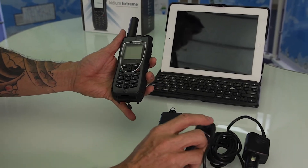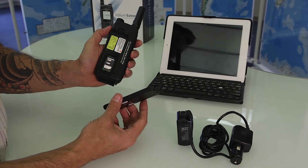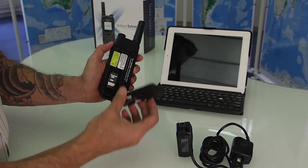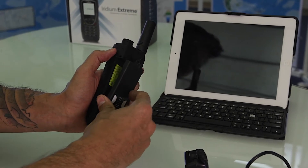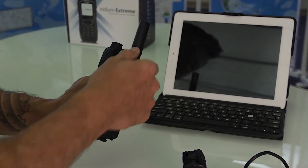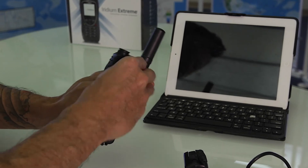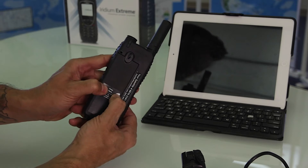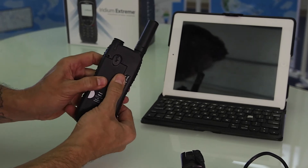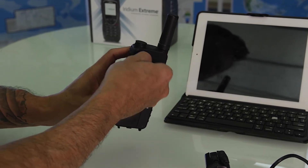Now the battery needs to be seated properly. Slide it from the bottom down and put into position. With your thumbs, press down firmly and slide it into position. It should be flushed, then lock the key into position.